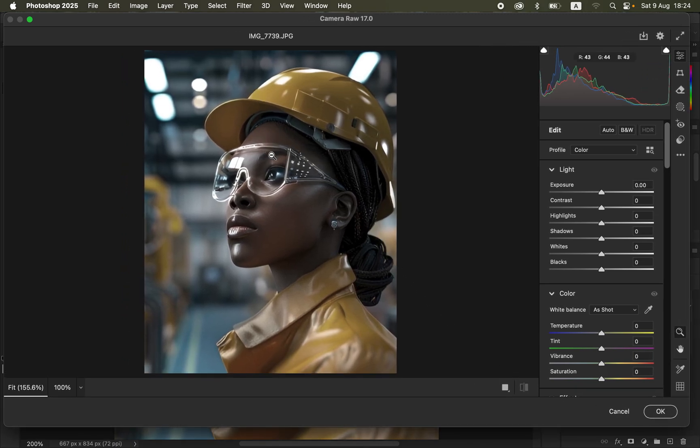We are not going to be using the Saturation slider — you can see that just moving it may not make the colors look cool or good enough. We are also not going to be using the Vibrance slider.